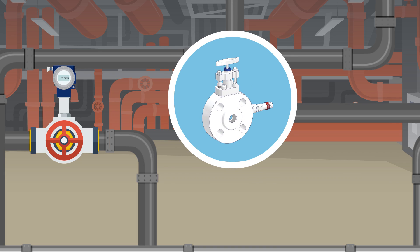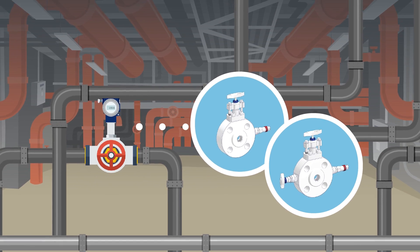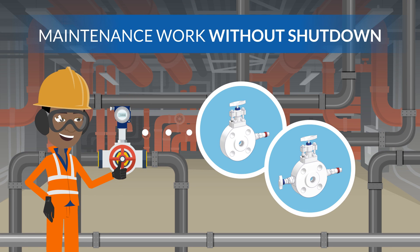The use of block and bleed valves or double block and bleed valves is mandatory in many industrial processes for isolating the measuring instrument from the process line. This allows maintenance work to be performed on the instrumentation without the need to shut down the entire operation.